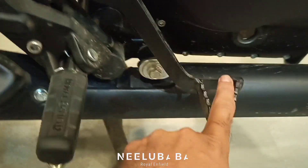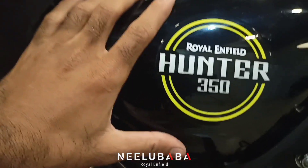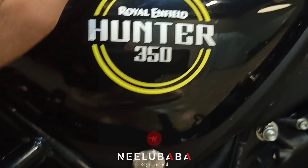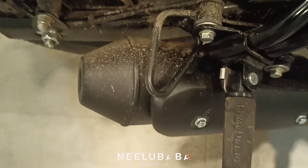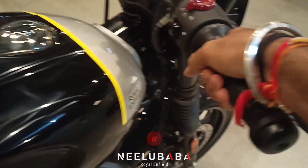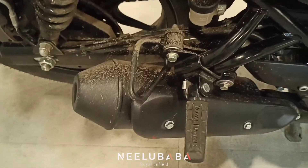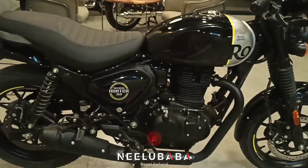In this region you get to see the Royal Enfield branding, and there is one panel where you have batteries and all the screws, which also have Royal Enfield branding. This is the Royal Enfield Hunter 350. I will start it for you and you will listen to the sound. The sound you can hear is a very big, full sound.